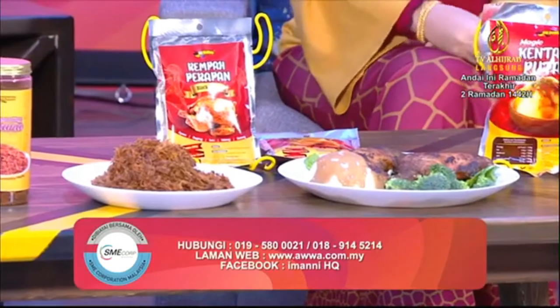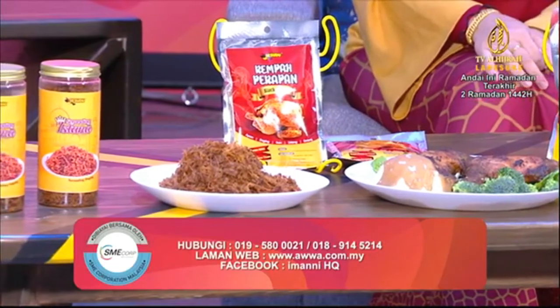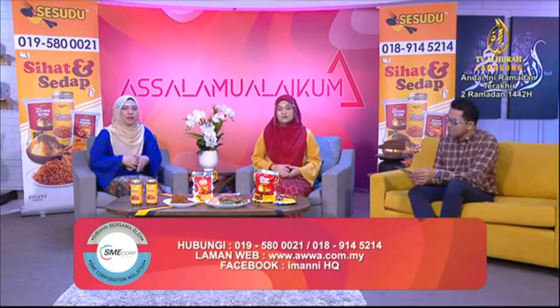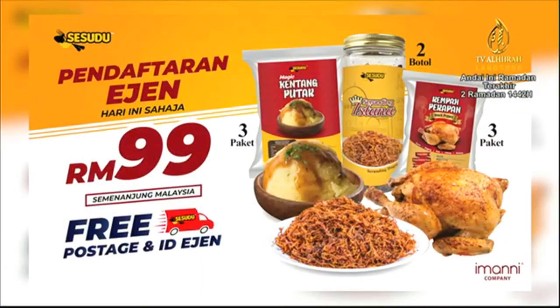Saya dimaklumkan Sesudu juga membuka untuk menjadi rakan niaga. Sekarang ni kita ada untuk pengambilan ejen kepada akak-akak ataupun ibu-ibu yang di luar sana yang nak jana income dengan tim Sesudu. Dengan hanya bermodalkan RM99 sahaja dah boleh jadi ejen. Dan anda akan dapat 2 Serunding Istana daging, 3 Rempah Perapan dan 3 Magic Kentang Putar, free postage ke Semenanjung Malaysia, dan juga dapat ID ejen yang berdaftar. Produk ni sangat mudah untuk dijual dan permintaan yang sangat tinggi.